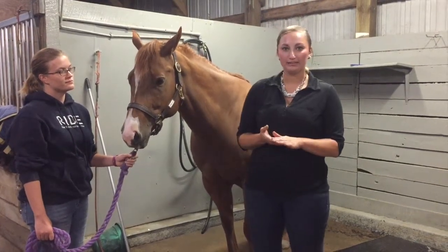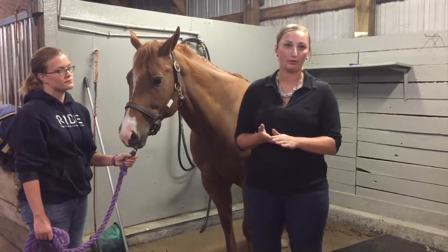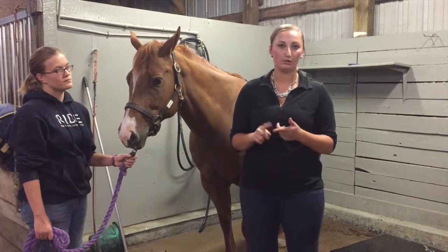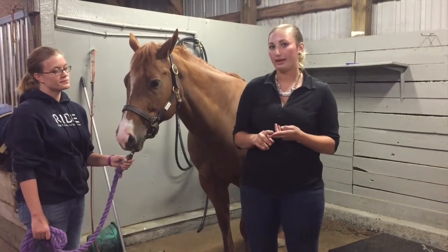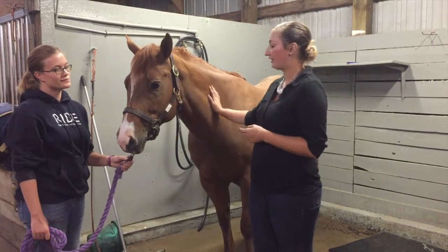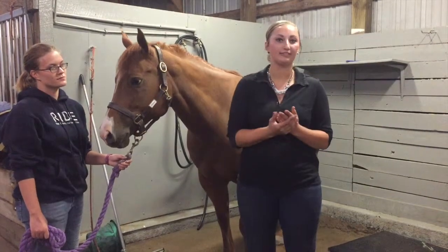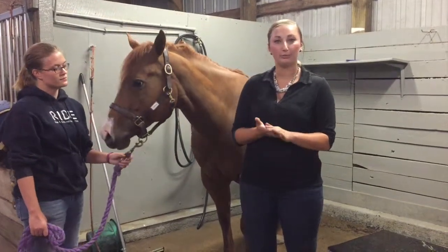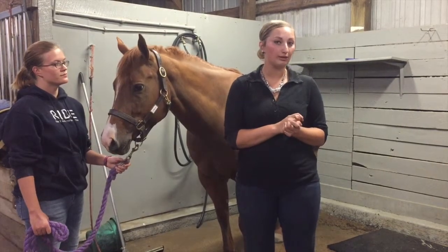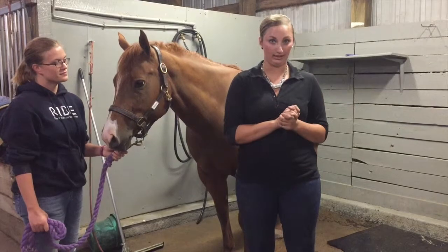The vital signs that we'll be taking today — I'll start from the head and work my way down to the tail. First we're going to start with the mucous membranes, then move to capillary refill, then a skin pinch test, a heart rate, a pulse, a respiratory rate, and we will also be taking their temperature.